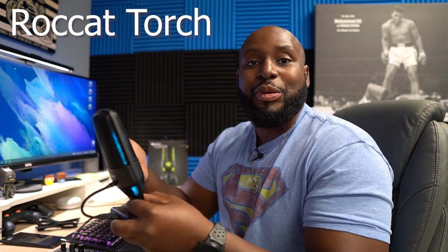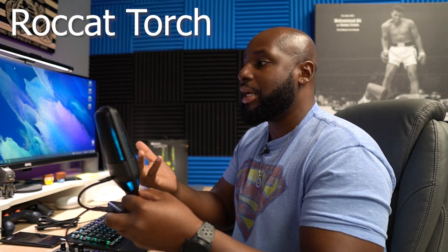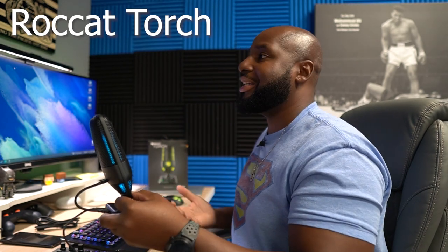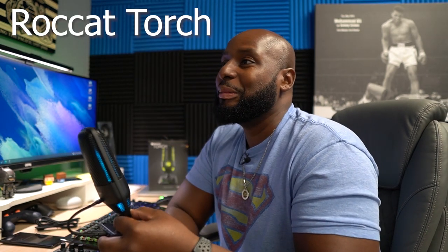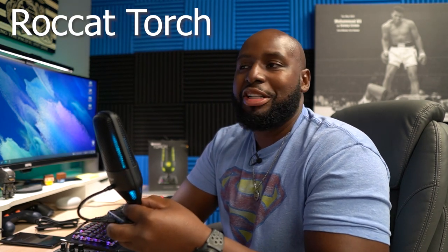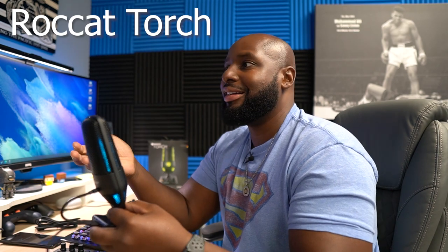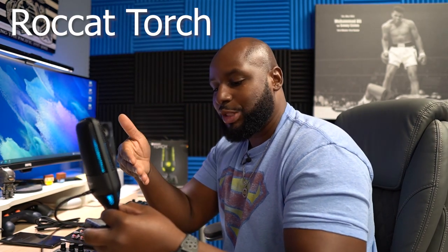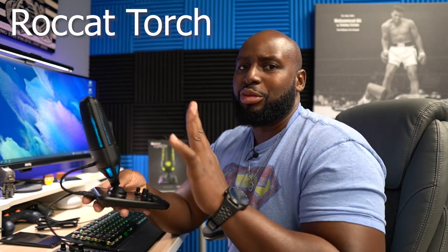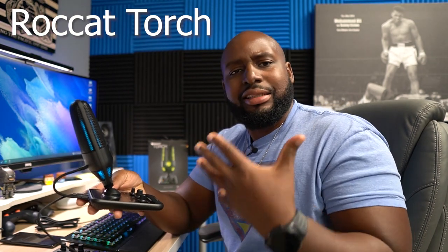Right now I have it in whisper mode, so you can talk in a conversational tone and it's just gonna pick up more of your voice. Because let's face it, a lot of y'all still live with your mamas. If you're streaming or gaming online and talking trash to your homies and your mom comes banging through the door because you're too loud — that's what whisper mode is for. You don't want your mama busting through and ruining your show while you're live streaming.